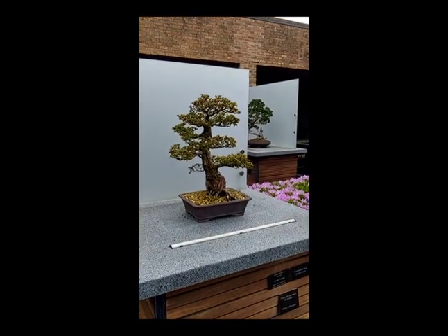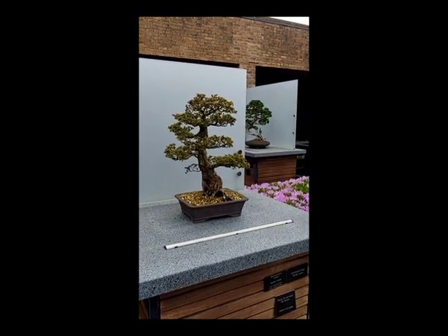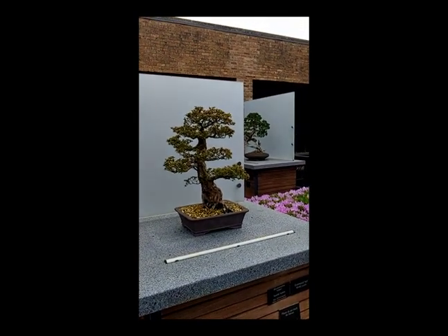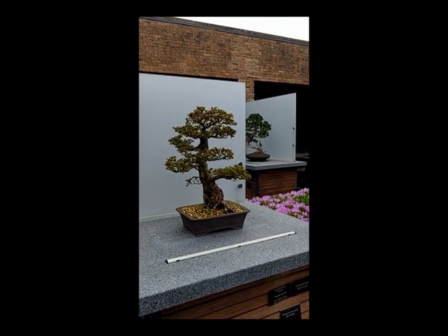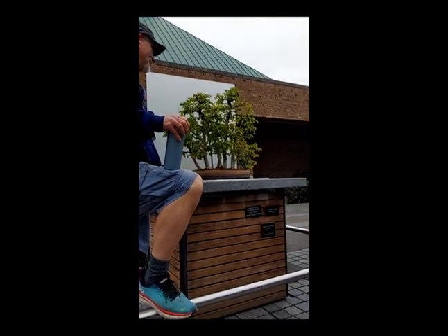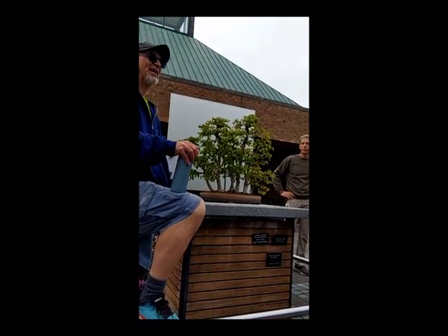That blooms — there are like two little flowers here that are starting, so it's coming along. This is right about the time of year. I always hope for it to be done by this weekend every year, but it's always like the next week. So when these start to simmer down, then this will take off. And this container is by Eli Akins, who is a potter — Waldo Street Pottery out of Atlanta.